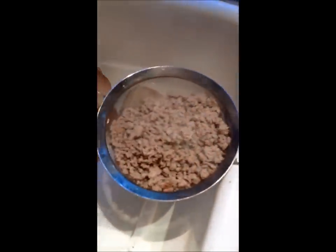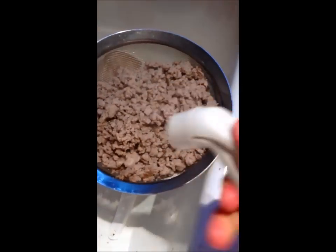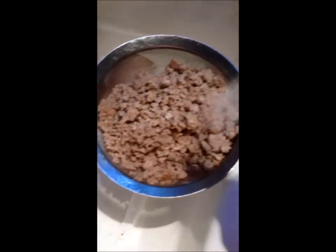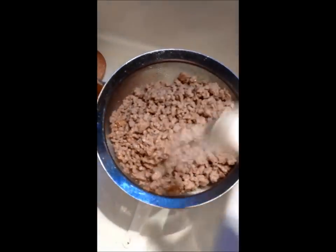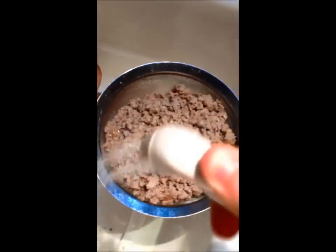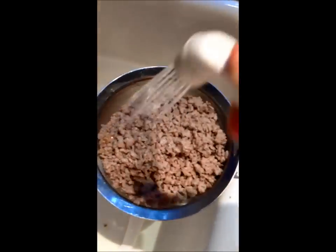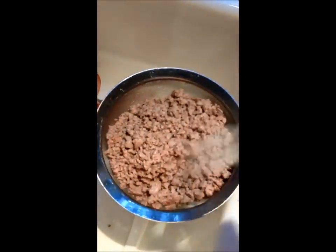I've got the ground turkey here in a colander. I'm just going to take my handy little spray thing and rinse it. That's really going to rinse a lot of the fat away. Even though this is 93 percent lean, I want to get rid of as much fat as possible, so rinsing this is going to make a big difference. And you're done.